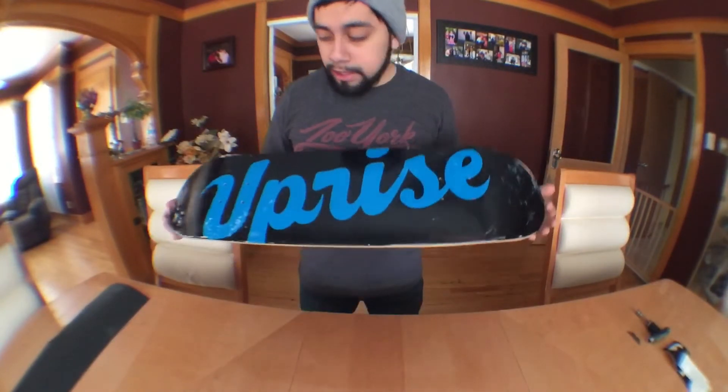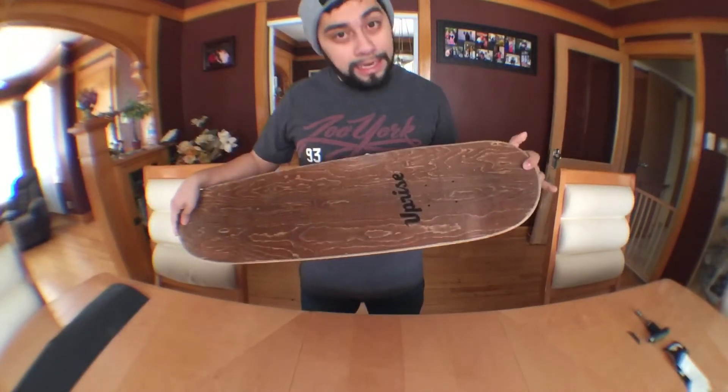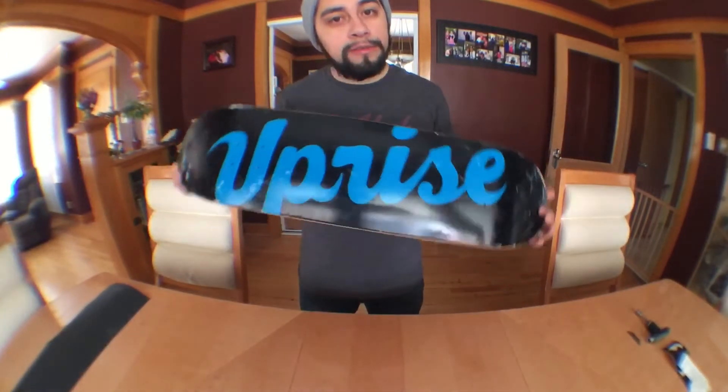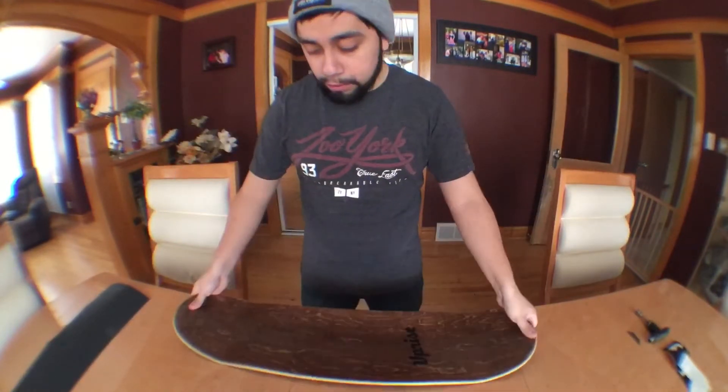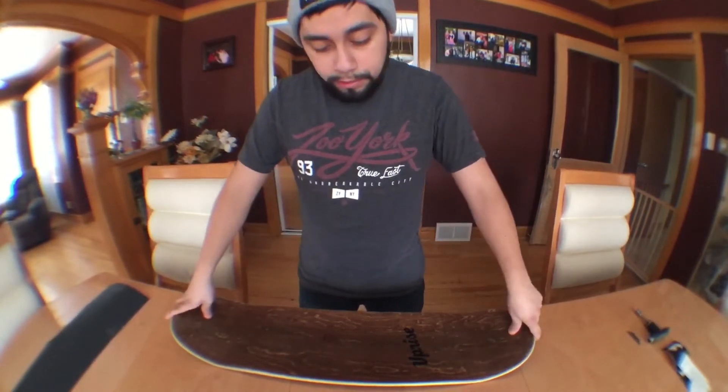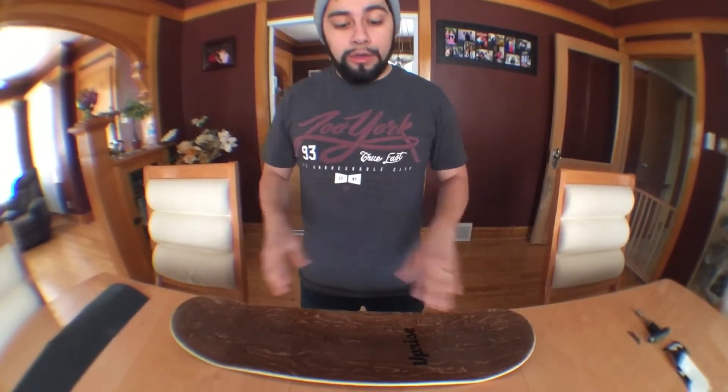This board is an Uprise deck from Uprise skate shop in Chicago, Illinois. I definitely recommend everybody go and check out the shop — those guys are really humble and really grateful to have everybody and all the support. Really a bunch of great guys.